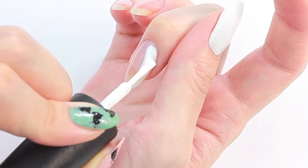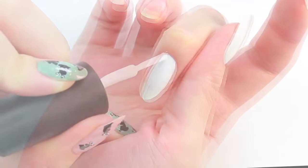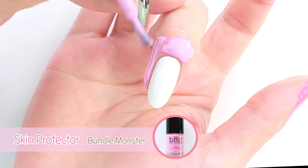Then apply two coats of white polish on all nails. I'm going to apply latex skin protector for an easier cleanup.